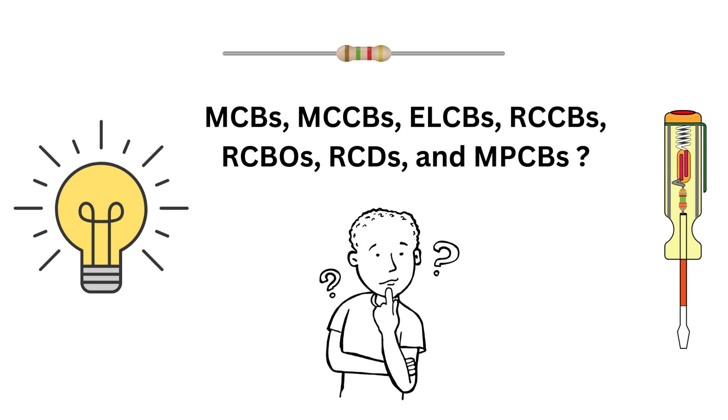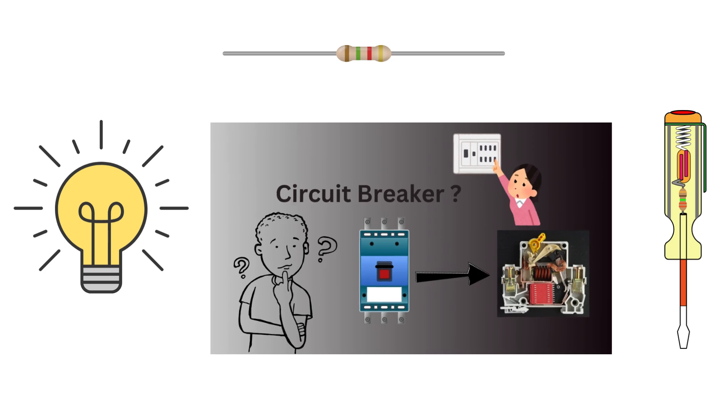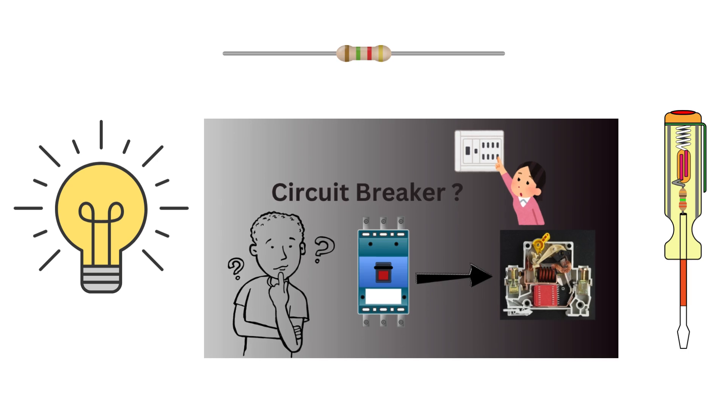Hey everyone, welcome back to my channel Electric. Today we are diving into one of the most fundamental topics in electrical engineering and interviews: circuit breakers and protection devices. We will cover MCBs, MCCBs, ELCBs, RCCBs, RCBOs, RCDs and MPCBs — what they are, how they work, and how they differ. I recommend checking out my earlier video on the basic concepts of circuit breakers for a solid foundation. It will help you understand this video even better.